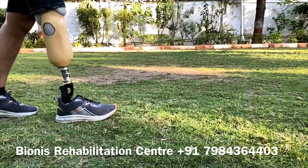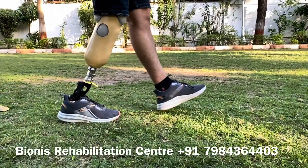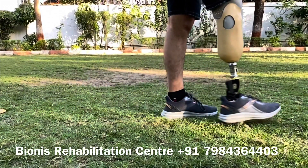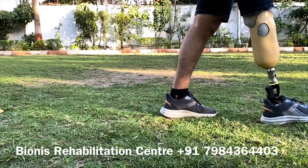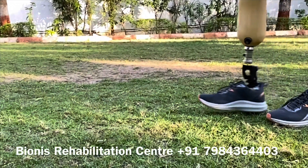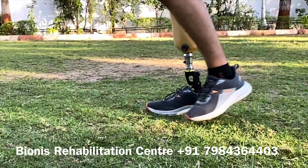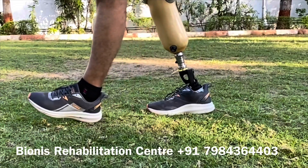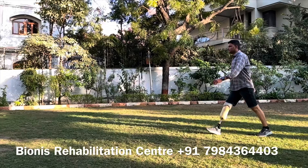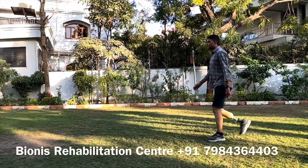We are located in Ahmedabad city, Palampur city, Gujarat state. You can connect via the number below and get informed about your query. We would love to answer your questions regarding the prosthetic leg. Thank you.